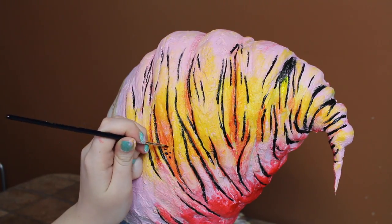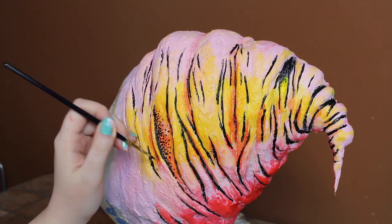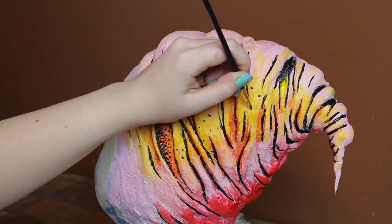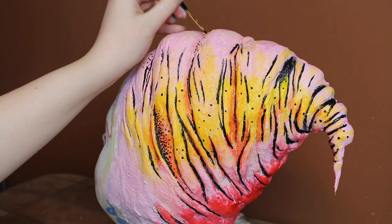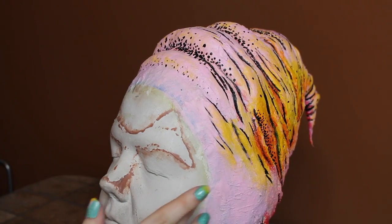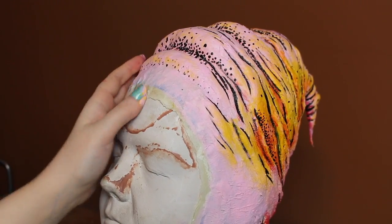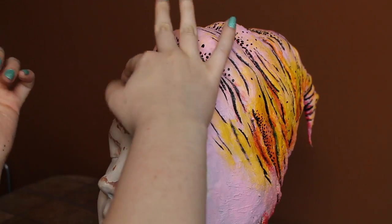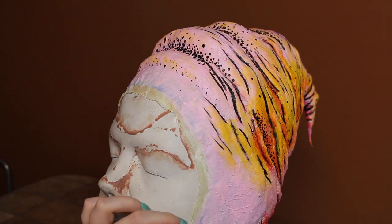Once I added in all the lines, I added some dot work. Once all the paint was dry, I powdered the edges and started to gently peel them up. I didn't film taking the cowl all the way off because I had to shift the lifecast around a lot, but I just kept working different areas, peeling the latex up and wiggling my armature around until the cowl came off.